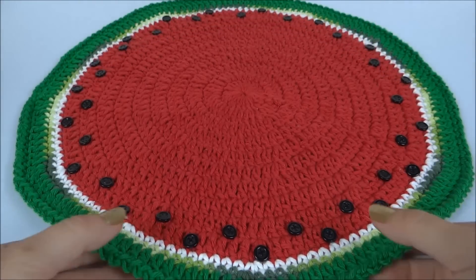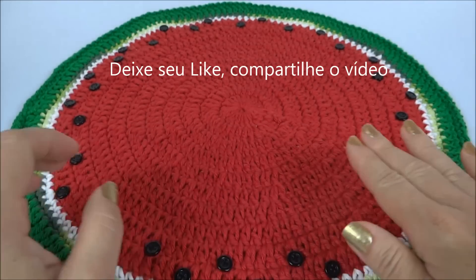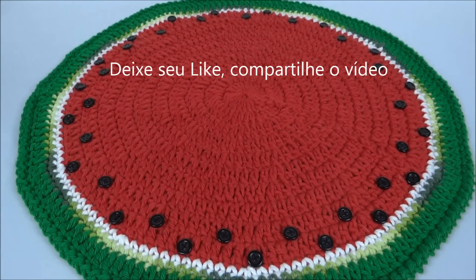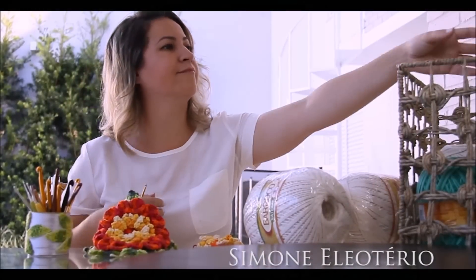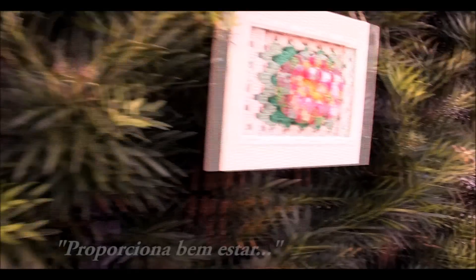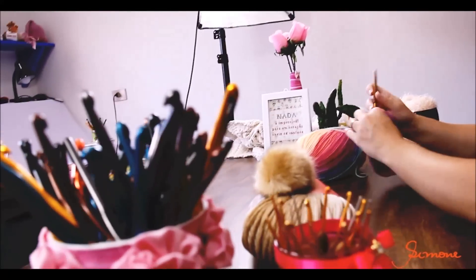Bem, pessoal, aqui já coloquei os botõezinhos — eu escolhi esses botõezinhos mais retinhos. E assim nós já finalizamos a nossa aula. Eu espero que vocês tenham gostado, e até o nosso próximo vídeo. Tchau, tchau!